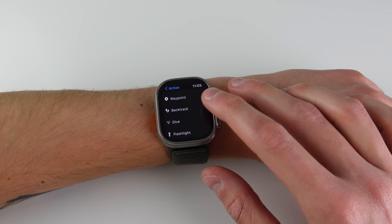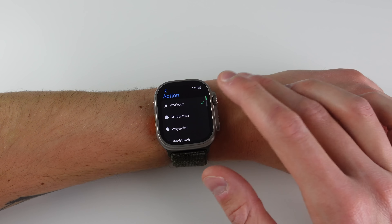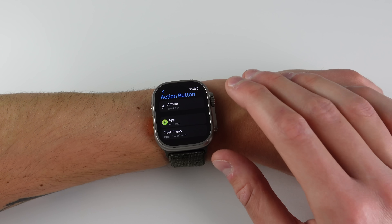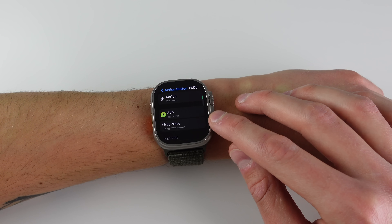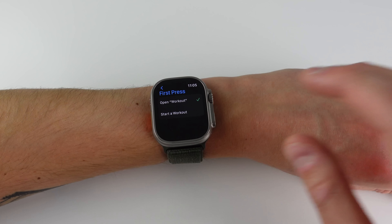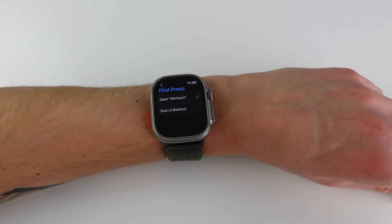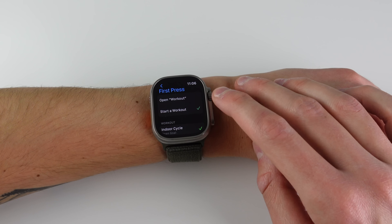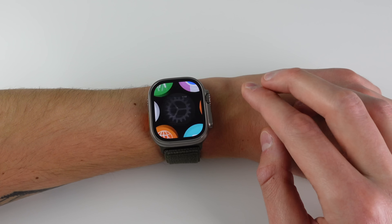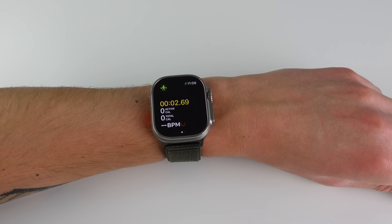At the top you can choose what action it performs on the first click: workout, stopwatch, waypoint, backtrack, a dive feature, and also the flashlight — I think flashlight and workout are probably going to be the most used. With workout selected, there's an option called 'first press' — you can launch the workout app in general, or start a specific workout. I'll choose traditional strength training, and with just one click of the action button I can start a workout just like that.